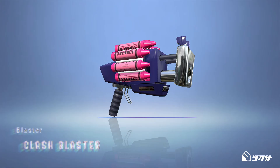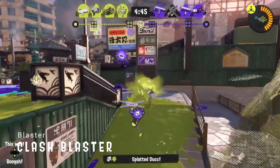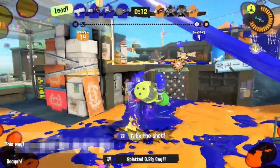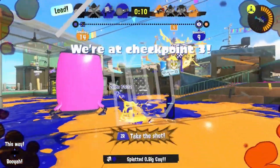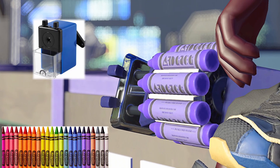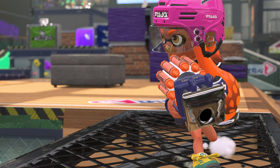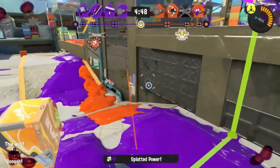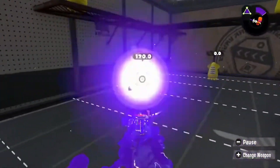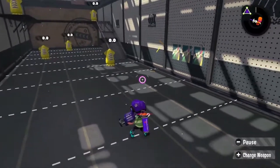The Clash Blaster is the bane of many Splatoon players' existence. It fires rapidly with bursting bullets that hurt a lot. There is often no escape from the Clash Blaster unless you happen to have a long range weapon. But what is it made from? It appears that the barrel is a pencil sharpener, while the bullets are crayons. It would be safe to assume that the ink is then melted crayon. No wonder it hurts. It's so strange that the sharpener is the barrel, as normally pencils go in the hole, not out. Either way, the weapon looks adorable, but it's deadly.